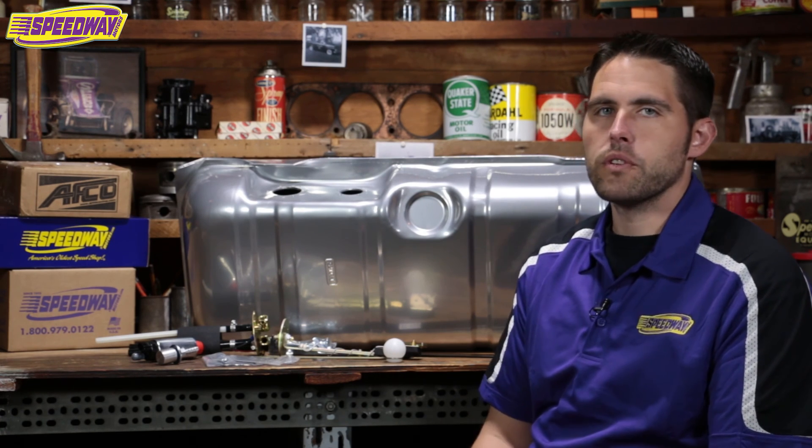Hello everyone and welcome to Speedway Motors. My name is Pat and I'm a sales rep here at Speedway. Today I wanted to talk to you about our EFI fuel tanks from Tanks Inc., and I want to give you a brief overview on what comes in those kits.